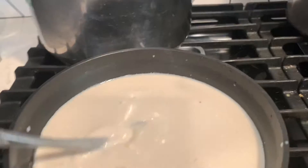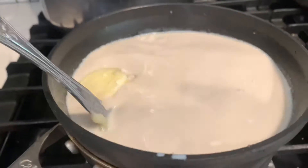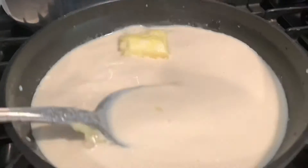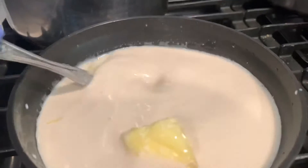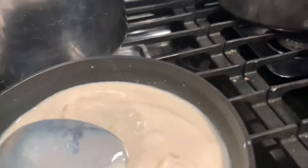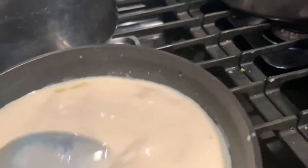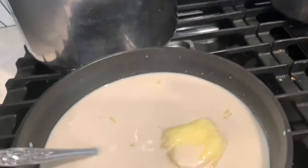In the meantime, on low heat, I am going to melt my butter and my brown sugar just slowly. After this is melted, I will gradually add the eggs.